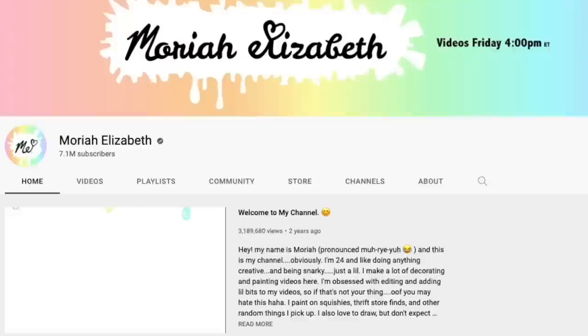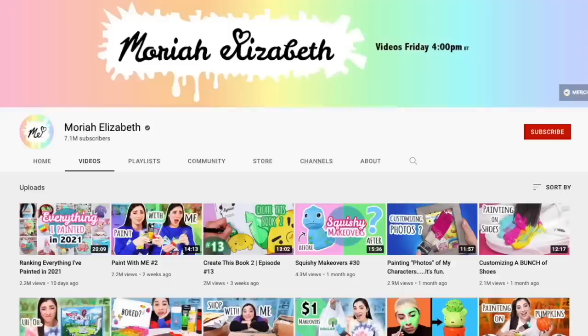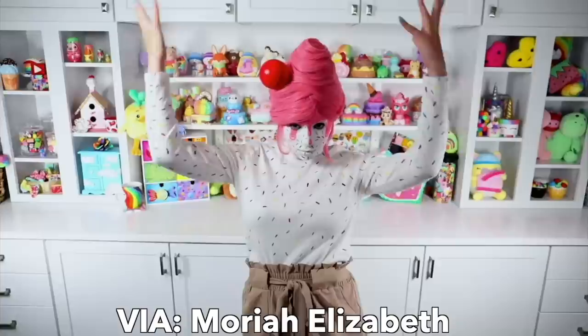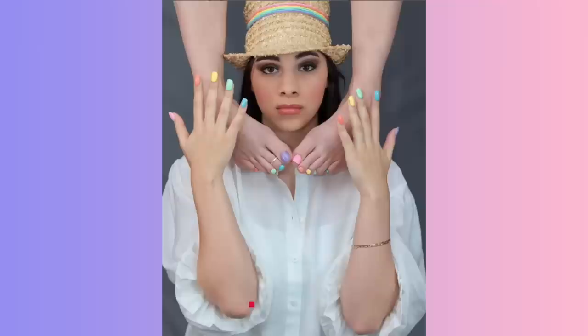For those of you who don't know Mariah Elizabeth, she is one of my friends here on YouTube with well over seven million subscribers. She does all sorts of weird and wacky artsy-craftsy things — everything from squishy makeovers to painting on things and just being her goofy self. I'll leave her links down below.